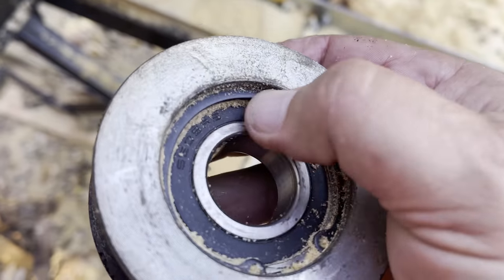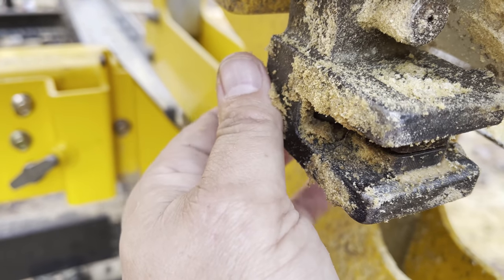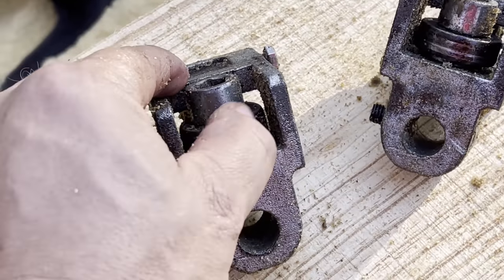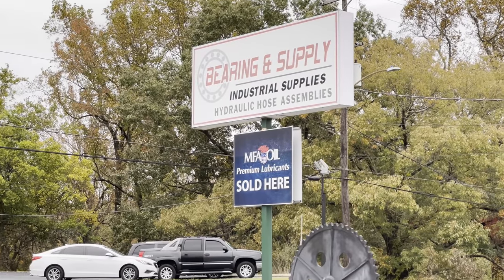The sawmill has just come to the point in its life where it needs some heavy maintenance. The positive thing to take away from this is that the belts, the bearings, and most of the parts that wear out are readily available at your local bearing store.